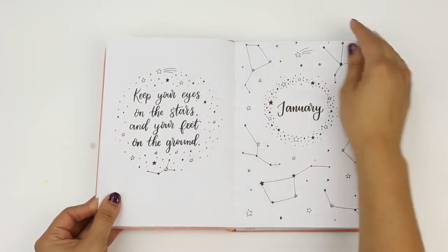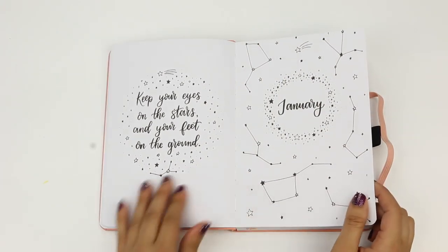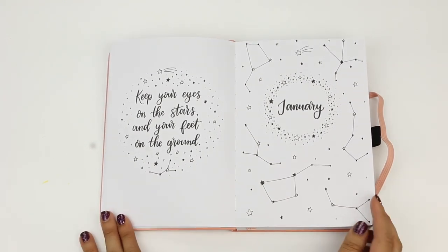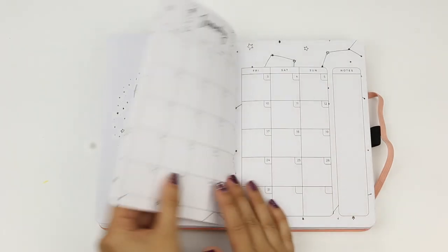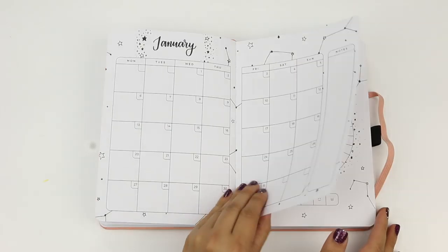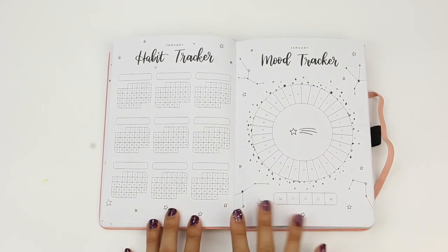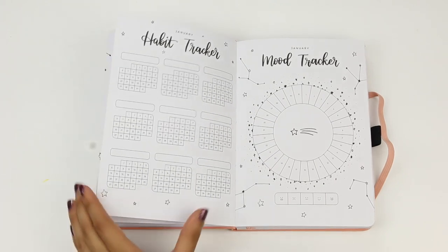Let's talk about January. The theme is stars and constellations — I think that's absolutely perfect, it's beautiful. It starts off with a quote and the January cover page. Next is the January monthly spread. From there, you have your habit tracker, your mood tracker, all following the stars and constellations theme.